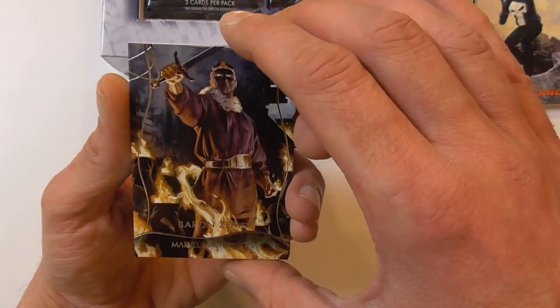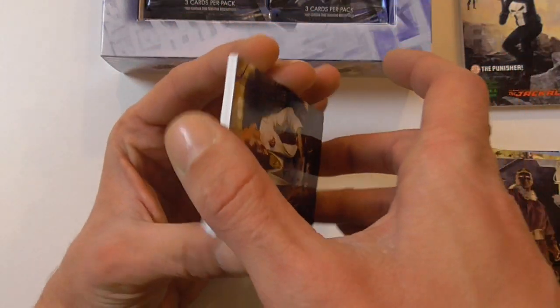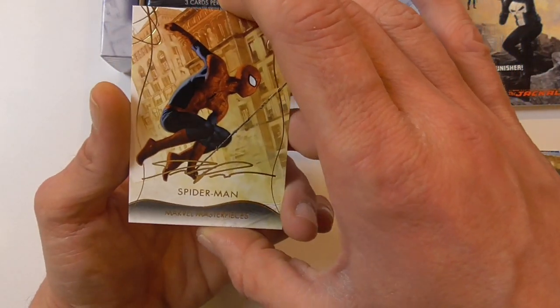Here we have a base card of Baron Zemo, a purple foil of Arcade, and the gold signature of Spider-Man.